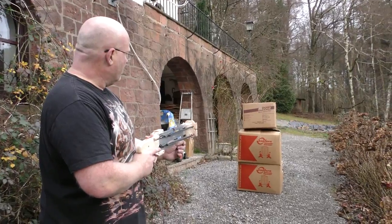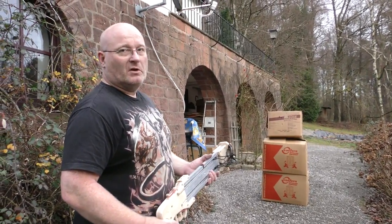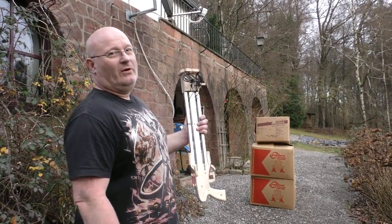Okay, let's shoot at the cardboard box first. Not so bad. I think strong enough for a drone.